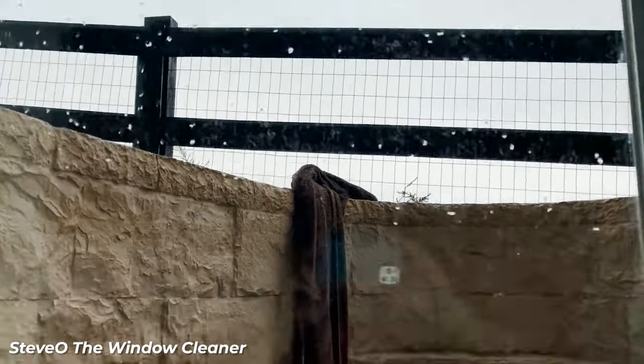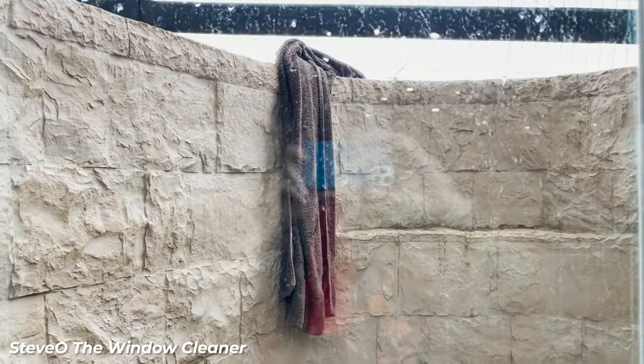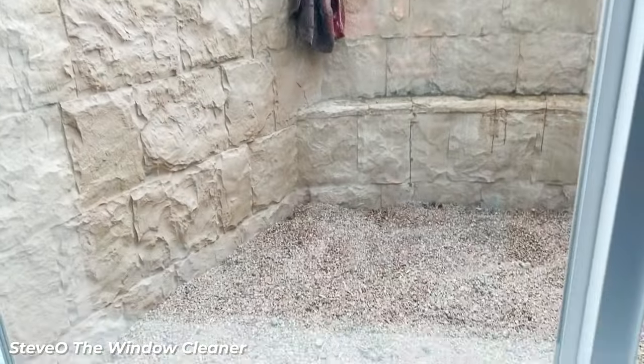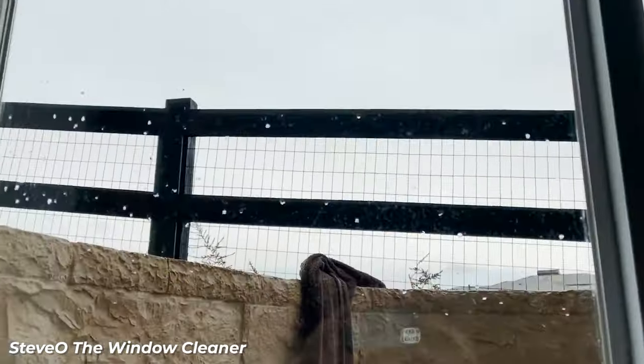When hard water dries on surfaces, it leaves behind unpleasant white stains, which are basically calcium deposits, also known as limescale. These deposits can be a real challenge to remove.